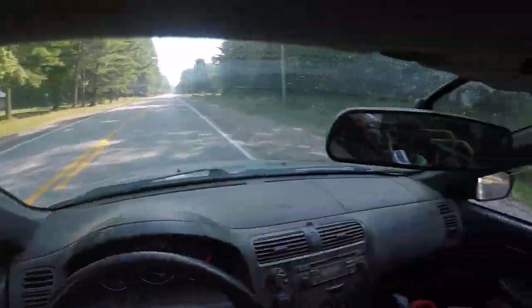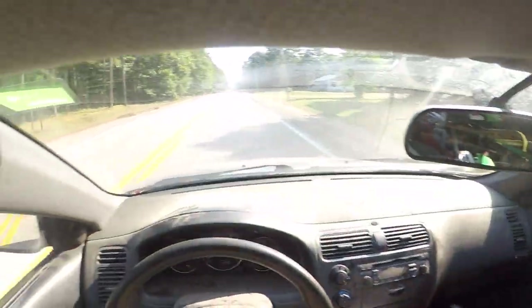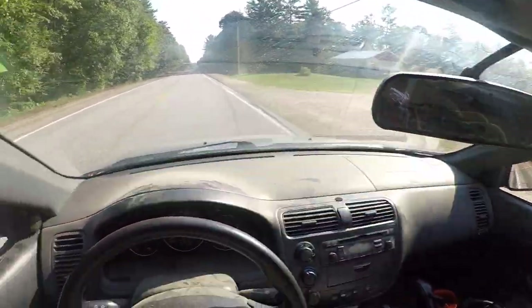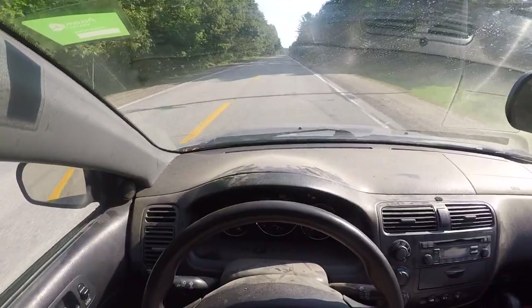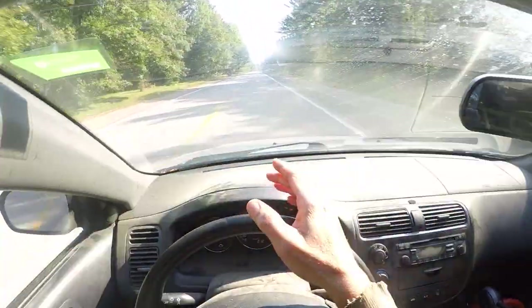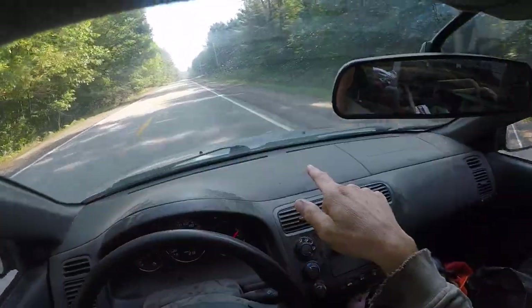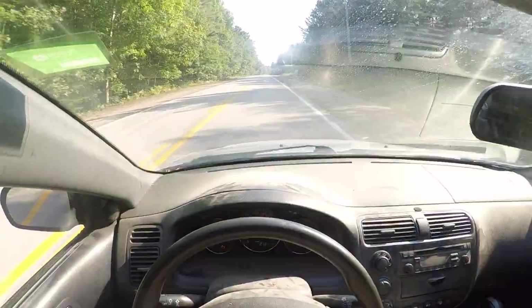I don't know who scared the hell out of themselves more, me or him. But then again, he's a lot heavier than me, and we were both about to die there. The car was on the other side of the white line, but he's got to come over and I'm like, I can't go in there, man — I'm pulling my wheels off.